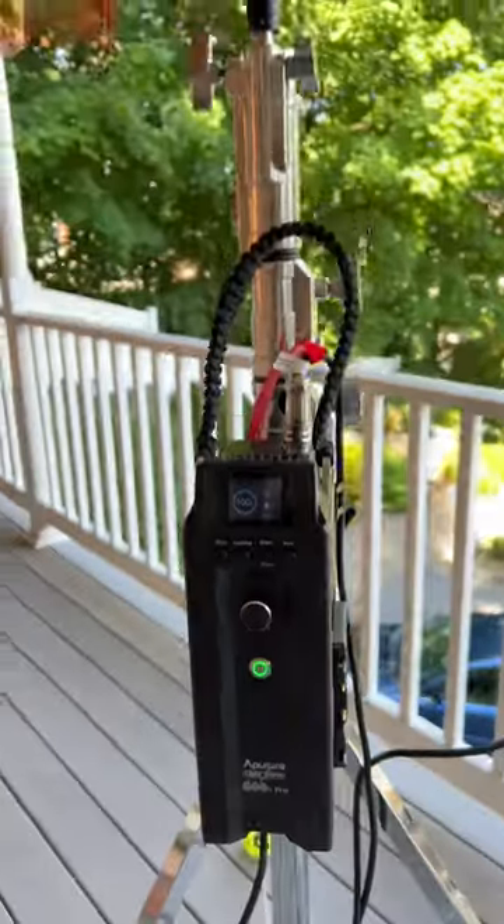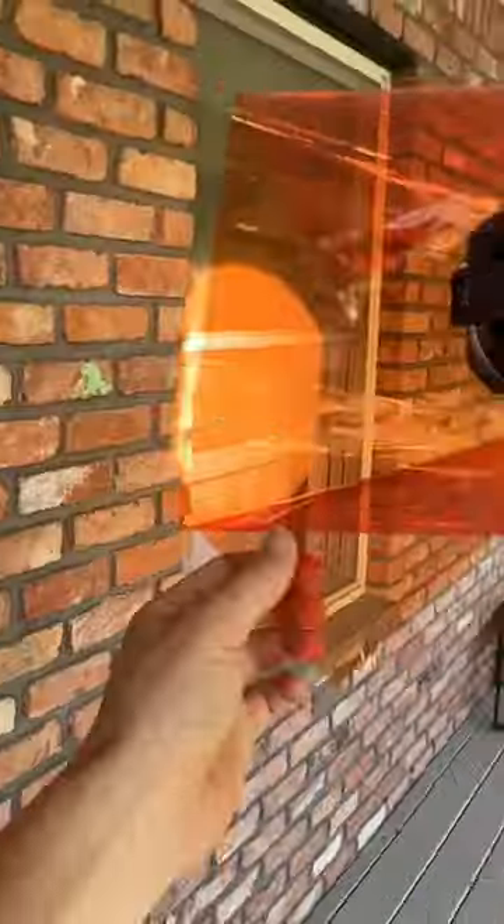The first light is actually lighting from the outside. I have a spotlight mount and a gel to create that warm end-of-day look. Lighting through windows is a great technique to make your light fall naturally into space.